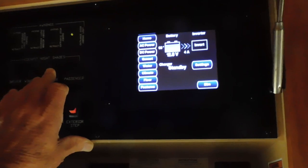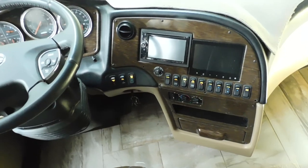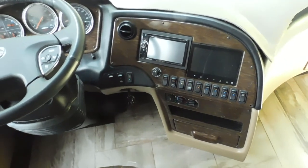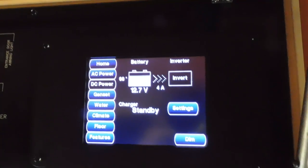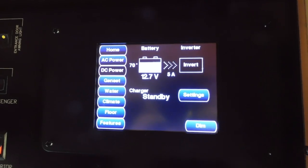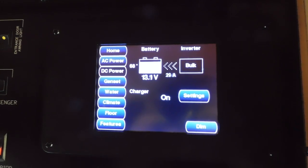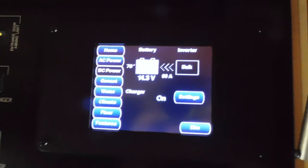Now reading 12.8 — kind of hard to focus on that. I just flipped on the 50 amp breaker, it went off inverter, and now we're charging back into the battery. Of course the battery comes back up to a higher reading.